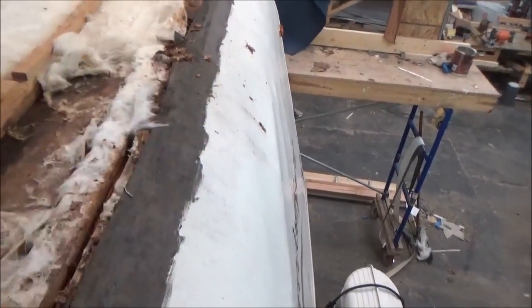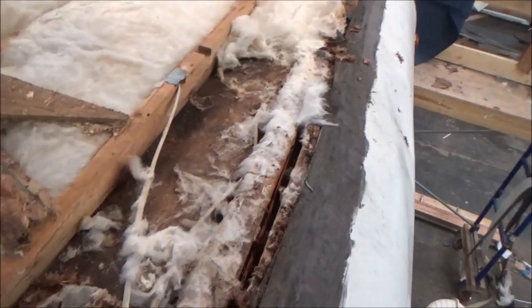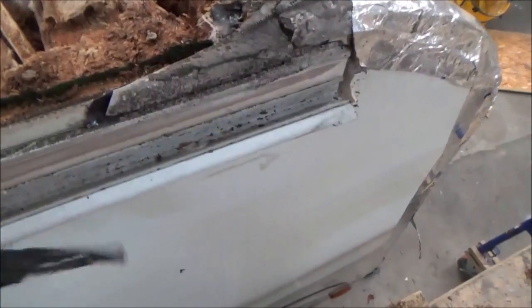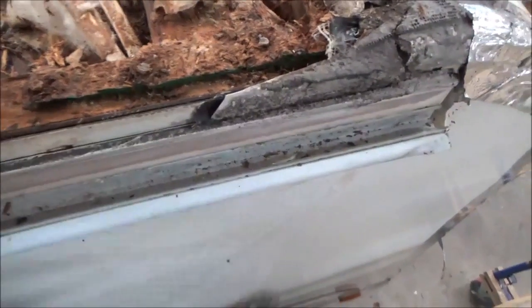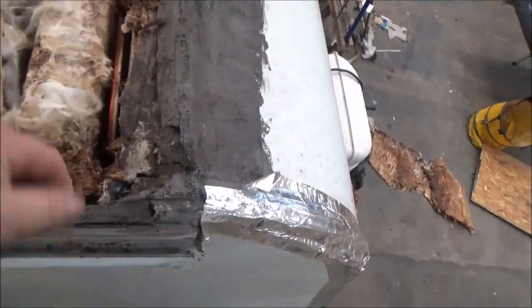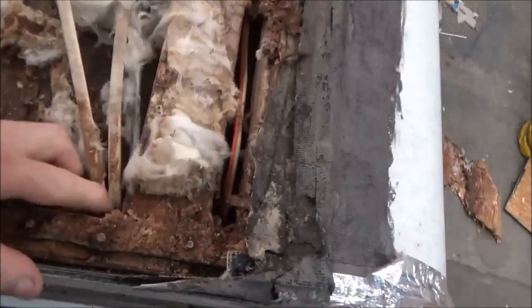We're going to see how bad it is. That's all they use to protect it — just a little bit. See that sharp edge right there? It's a sharp edge, and all they have is this little piece of tape protecting it. This is metal siding on here, so all it takes is a little breaching right there to get water flowing in.